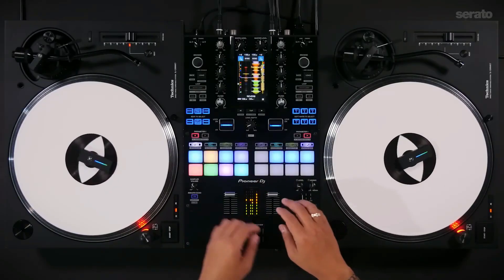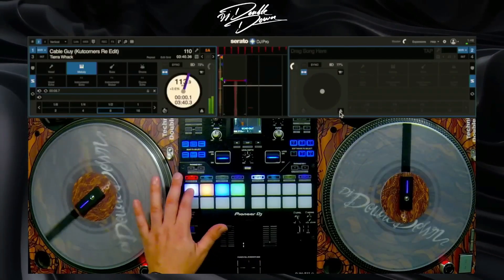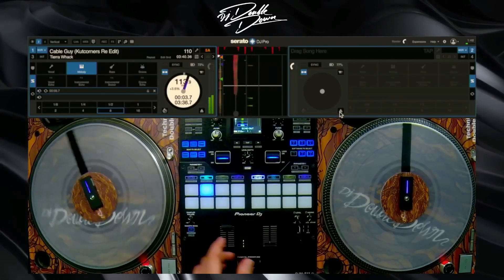When Serato released stems, the DJ community went crazy with reactions. The main question is: how do these two features, which promise to do exactly the same thing, compare to each other? To answer this question, we will be testing out the stem features on both softwares using the same songs.